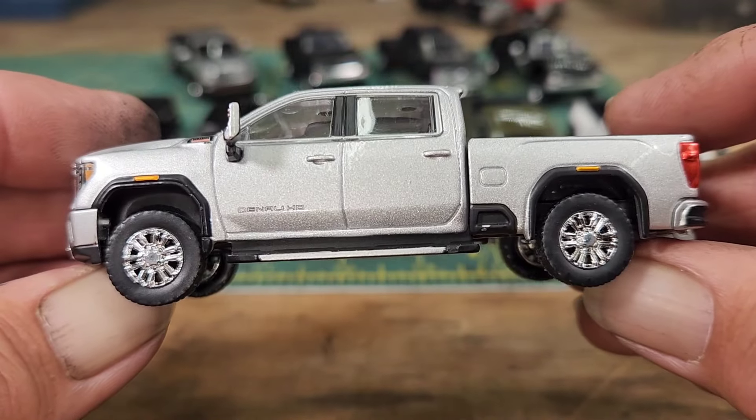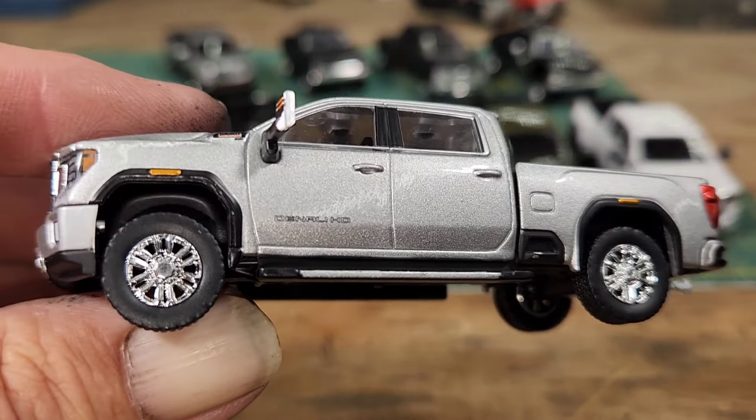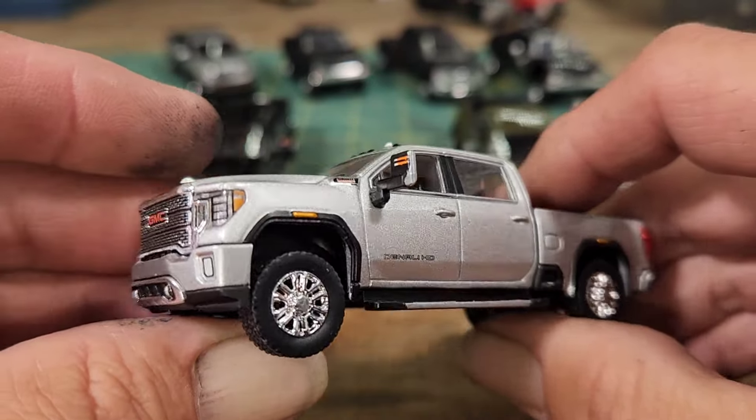I think this one is called frost white — I'm not totally sure. This one's just silver, and I had to get it because my personal truck is silver. I don't have a GMC Denali but I just like the truck and I think it looks good in silver.